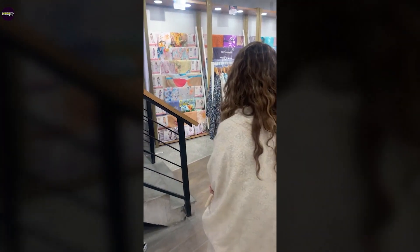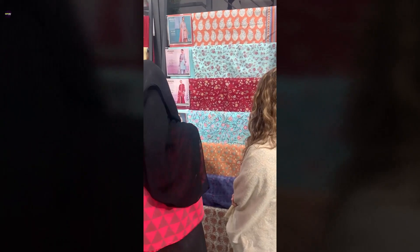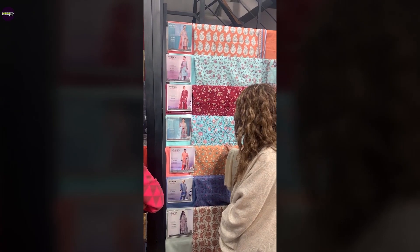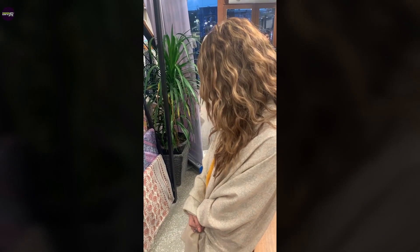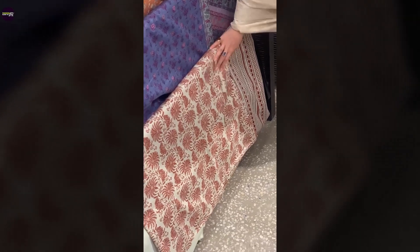Let's see what other unstitched variety is available. The lady told me these are Khaddar. The yellow one was Rs. 2400, while this one is Rs. 2950. According to her, the material is the same, but these are more popular prints so they are priced higher. There's a light blue ferozi print and a red and white one — very authentic, Pakistani ethnic print. Both are nice.